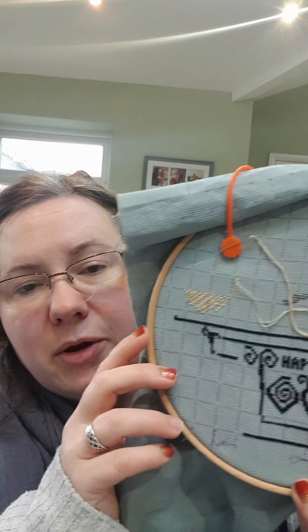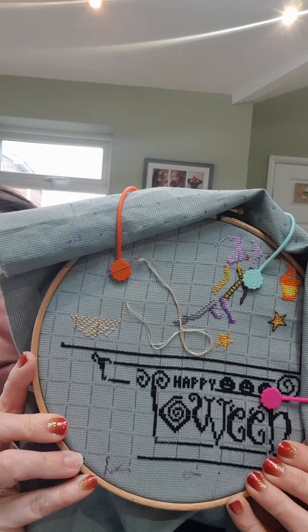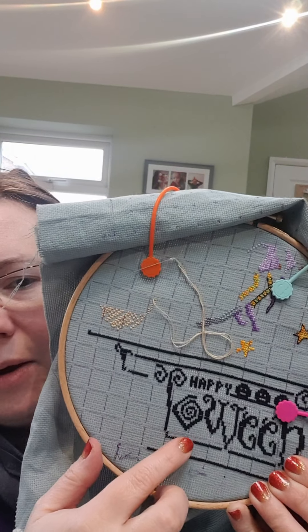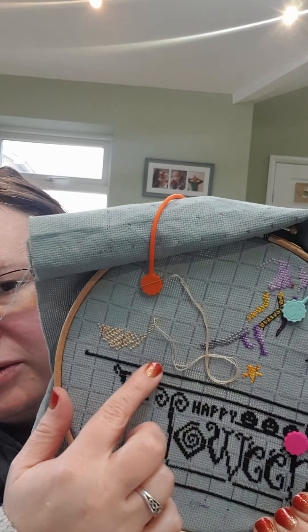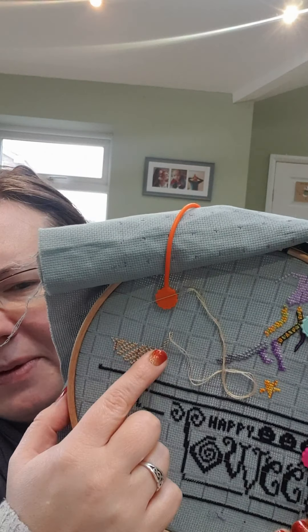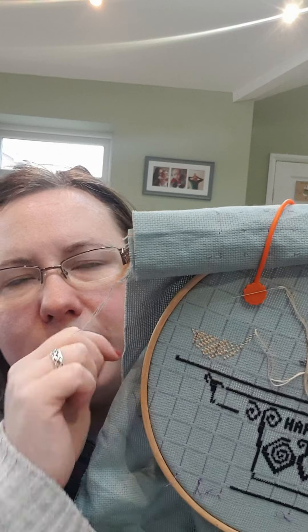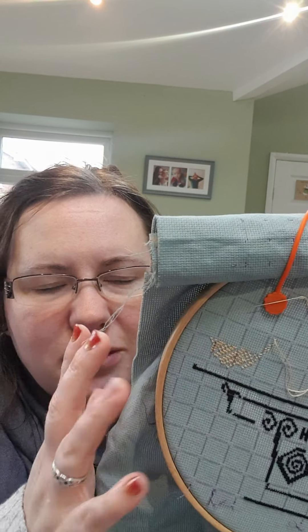I've been working on my Halloween on a Broom. I haven't got much done because I've been focusing on some other projects, but now I'm working on this a bit more. Last night I got some of this black done while we were watching a film. It's quite complicated because it's going in like striped lines up this way, and the pattern has the backstitch on it and a lot of the backstitch goes over the pattern, so it's been a bit more complicated than I thought it would be.